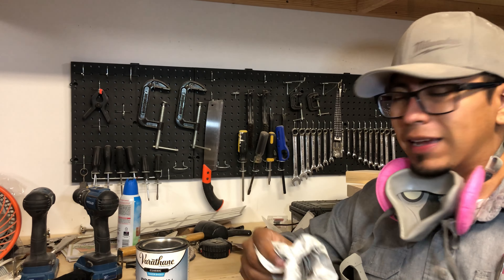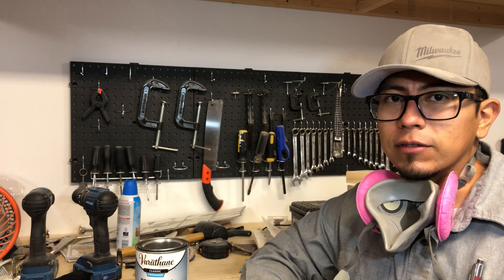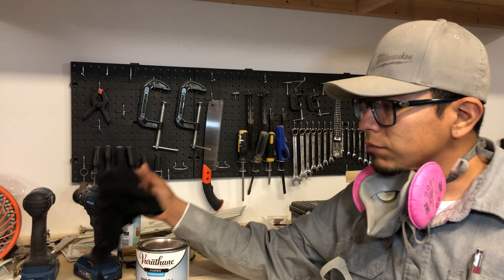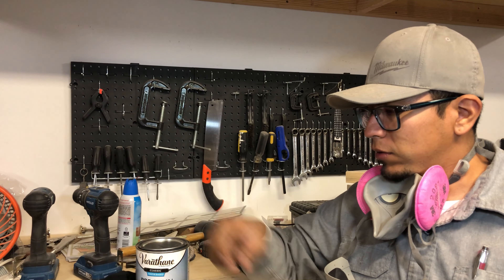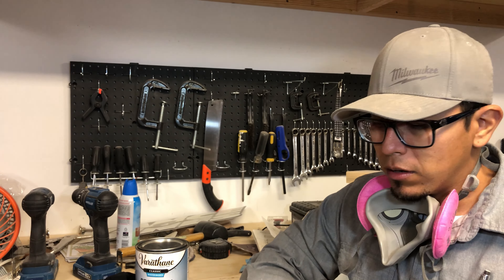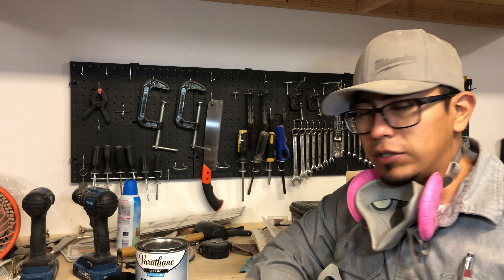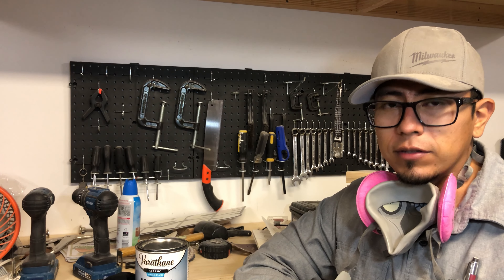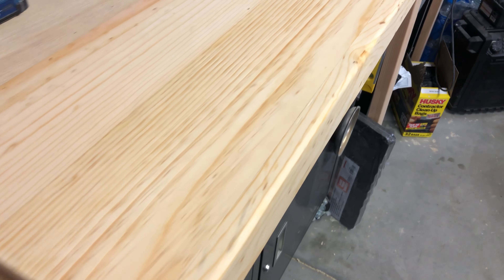I'll use some gloves anytime I'm using any kind of chemicals — I'm always about PPE and keeping yourself safe. Instead of using a brush, I like to use an old piece of cloth; old t-shirts work great and it helps keep your closet clean. I'll pre-stain this and then let it sit for about 20 to 30 minutes, after which I'll apply the stain. This is what the piece looks like after applying the pre-stain — it almost gives it a natural look, but you can tell it's been applied.